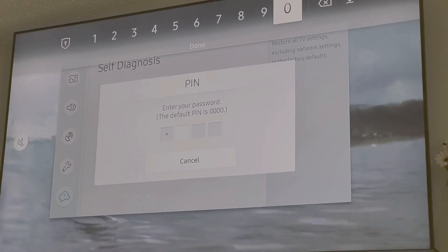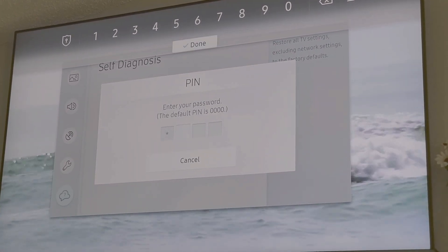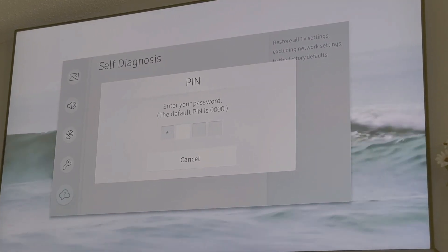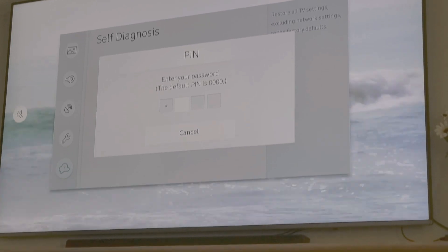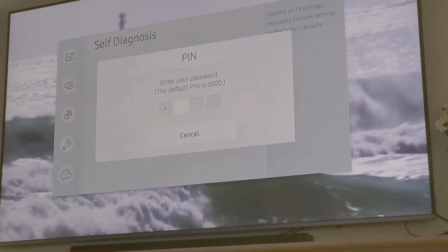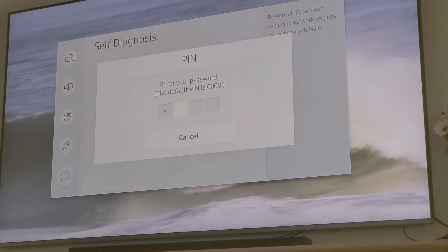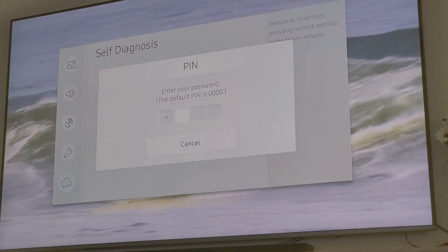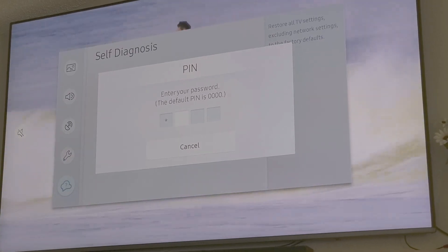Like I said, you just enter 0000 — I've already done it so I'm not going to do it — and that should fix your TV. Hope you like this video. I'll keep updating this TV problem as I find new updates and new ways to make the TV better. Thanks for watching, bye!